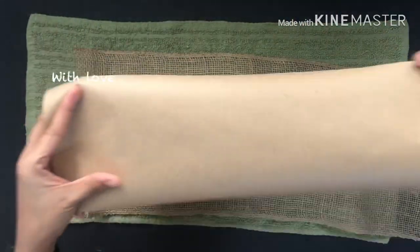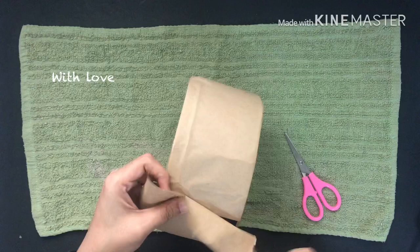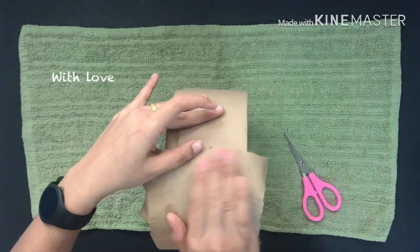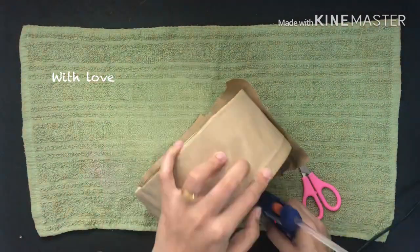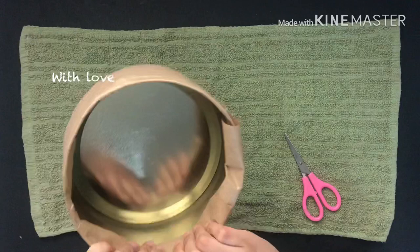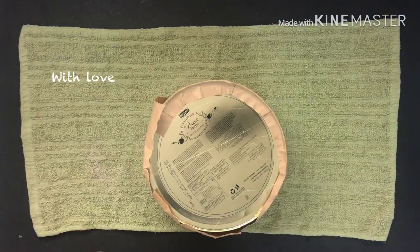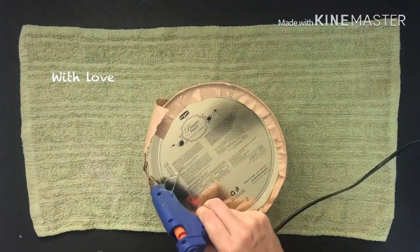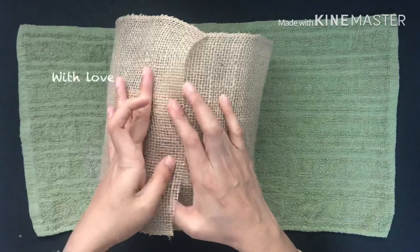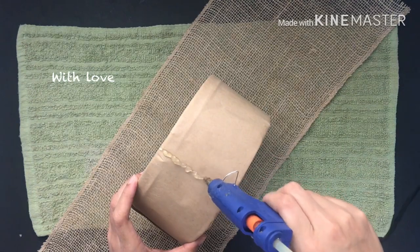I am going to use a brown paper to cover this box. I am going to cover this box with a cloth. You can use this cloth to cover the box. I have covered the brown paper and then covered the cloth on the top.